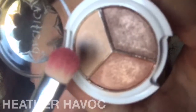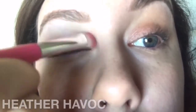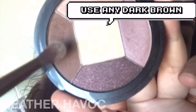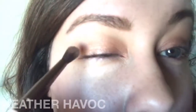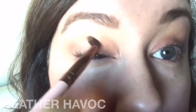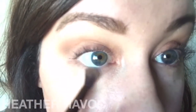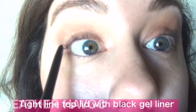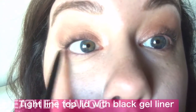I'm going to take this champagne-y color in the trio and add it to my inner third, and maybe in the tear duct area too. Then take your little tiny blending brush and go ahead and put this in your outer V crease area, and take a little bit along the outer third of the bottom lash line. Now let's wing out this liner!